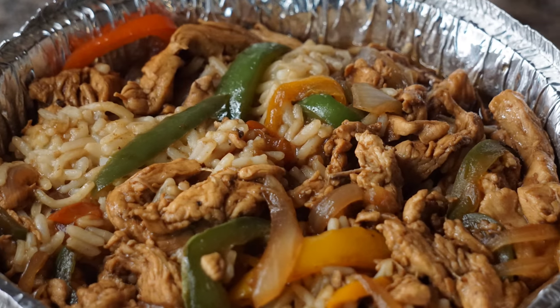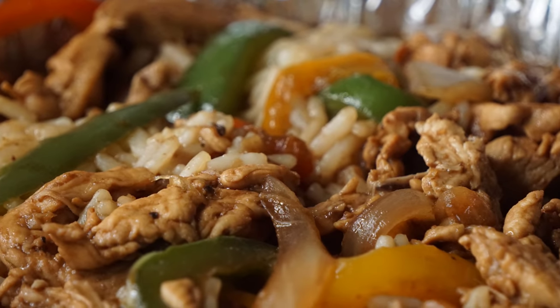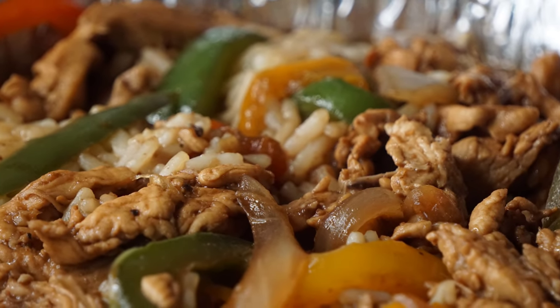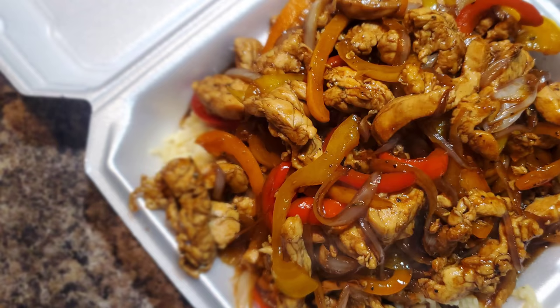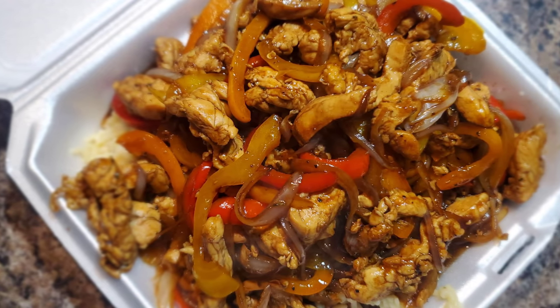Hey, hey, what's up? This is your boy Ray Mack. Today we're doing a chicken with bell peppers and onion stir fry. Simply easy recipe and I'm guaranteeing you, you would definitely love it. Let's give it a try.